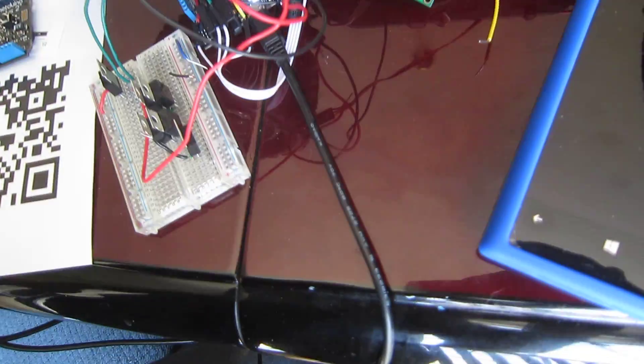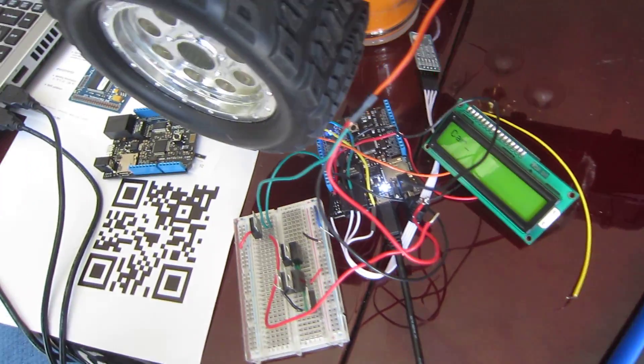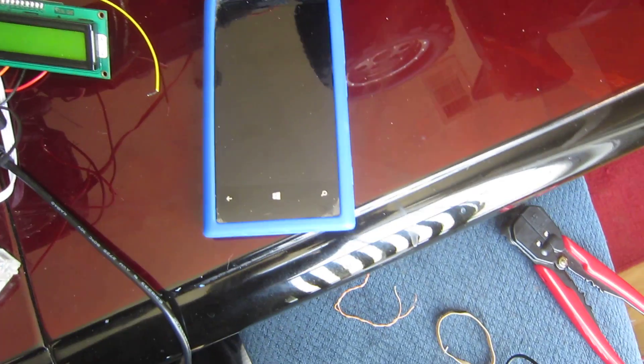The car itself is wired to a Nut Duino, and yes, my wiring is a bit messy here — I need to clean that up — and I'll be able to control it with the Windows Phone.